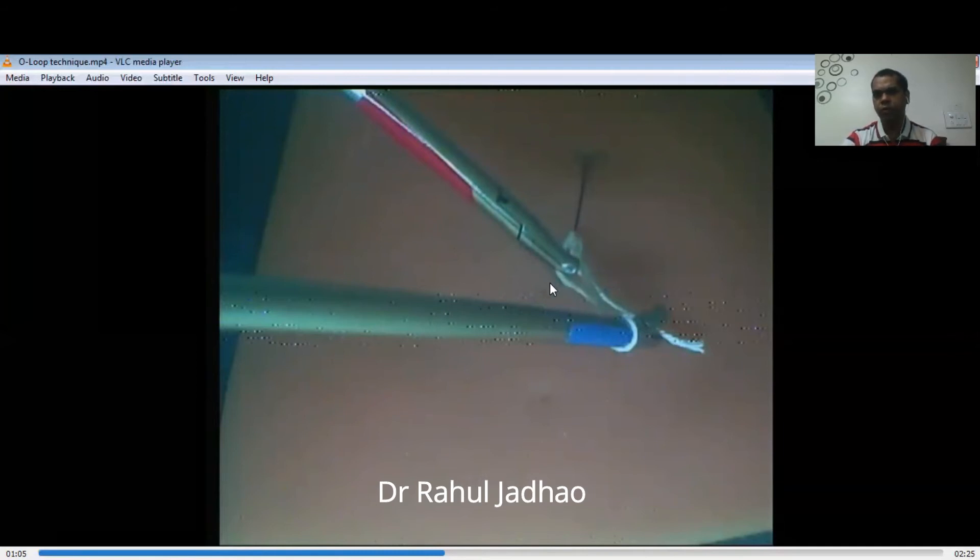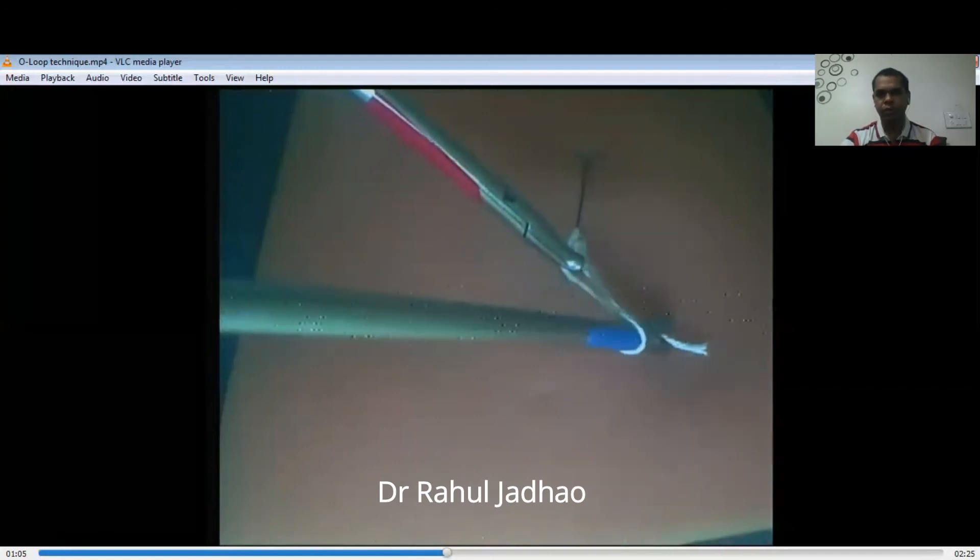First, the left needle holder goes inside until this loop slides from the tip of the right needle holder, and then the left needle holder again comes back. This is the piston movement.